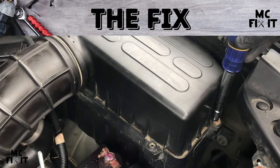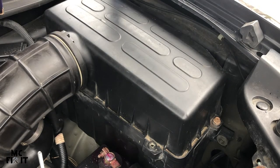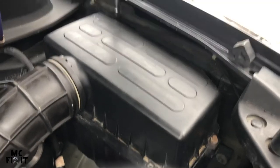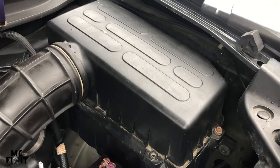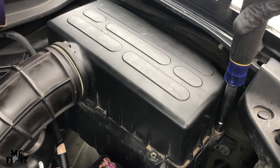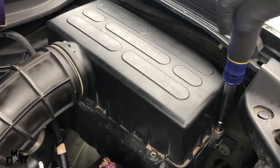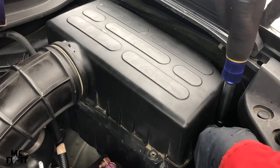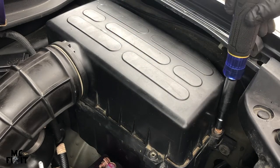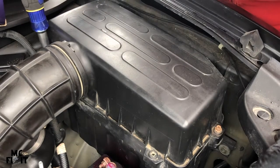To go ahead and get this off, there are four screws — two up front, and this one is missing. There's one right on the back side, and the hardest one to reach is down on the back side here. You can use a 5/16ths or a Phillips screwdriver and just begin to twist these off. These are the kind of screws that stay inside as you unscrew them, which is nice so you're not dropping them.